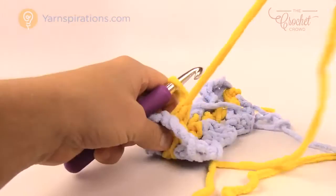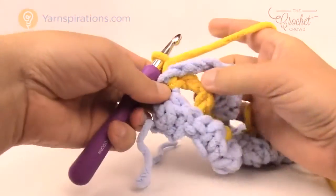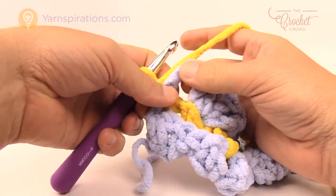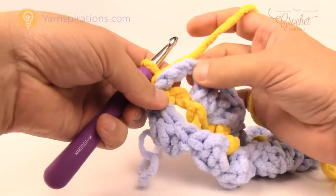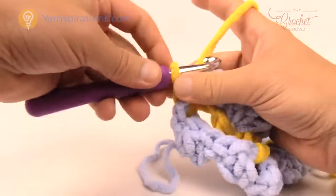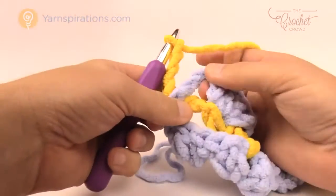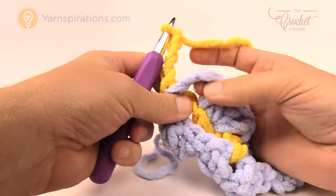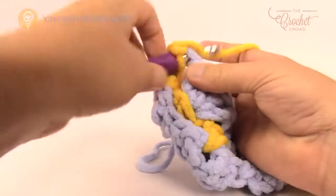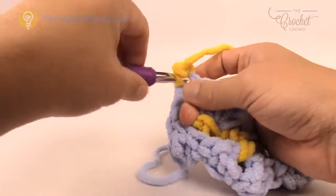Let's put the yellow back on the hook and talk about doing the yellow next. The yellow is down now and we're ready for row number four. We have to get up to the top and the only way to do that is to chain three: 1, 2, 3. Every time you're on row four you have to do that. Slip stitch into the top of the first double crochet — chain three, slip stitch, chain one, and then double crochet into that same stitch. We've now successfully carried that yarn up.